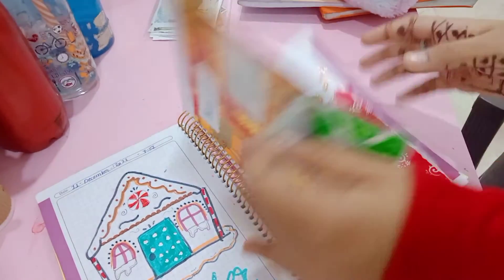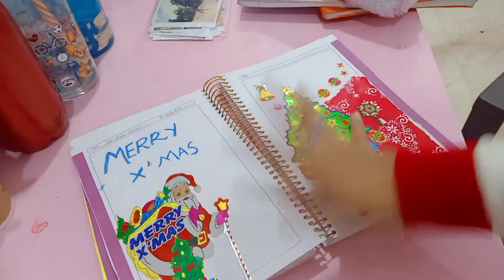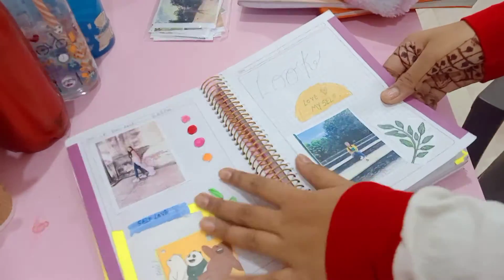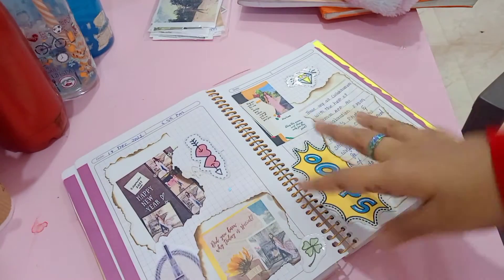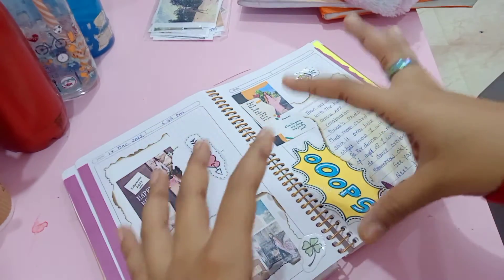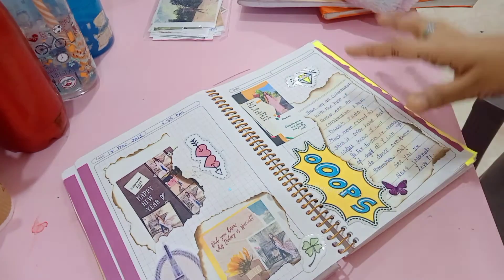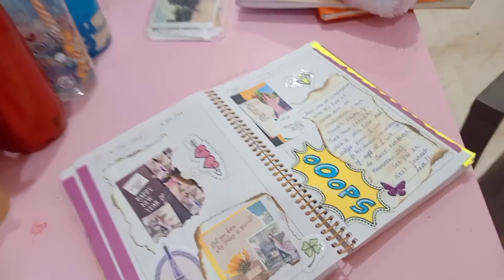On the next page, I have one more journal. On the next page, I have made this on a fire base — I have burned the pictures. I have put the pictures on the stove and then stuck them over here. It is looking too great.